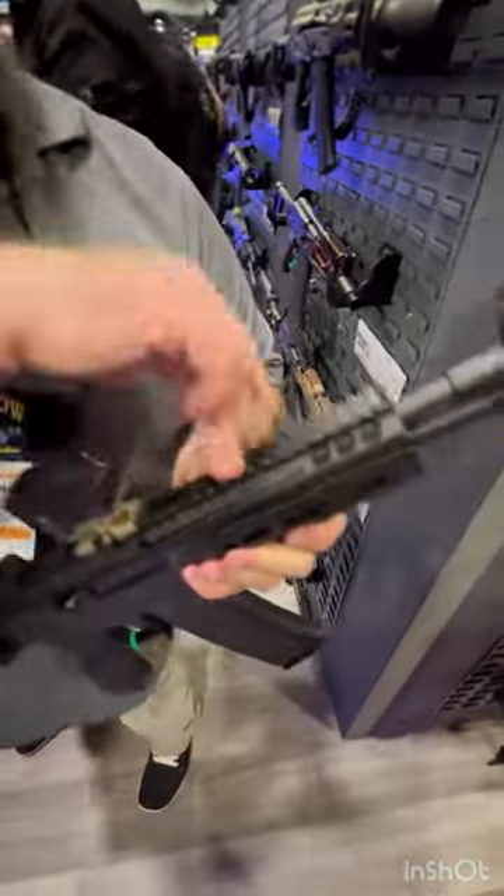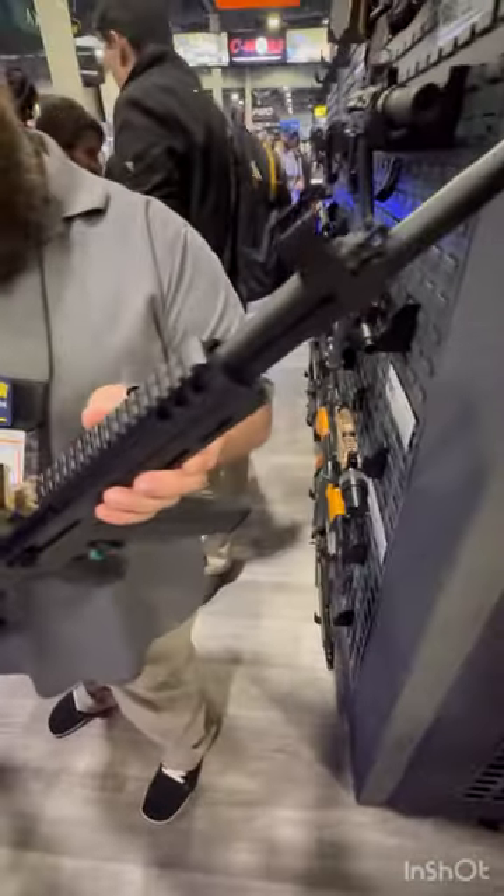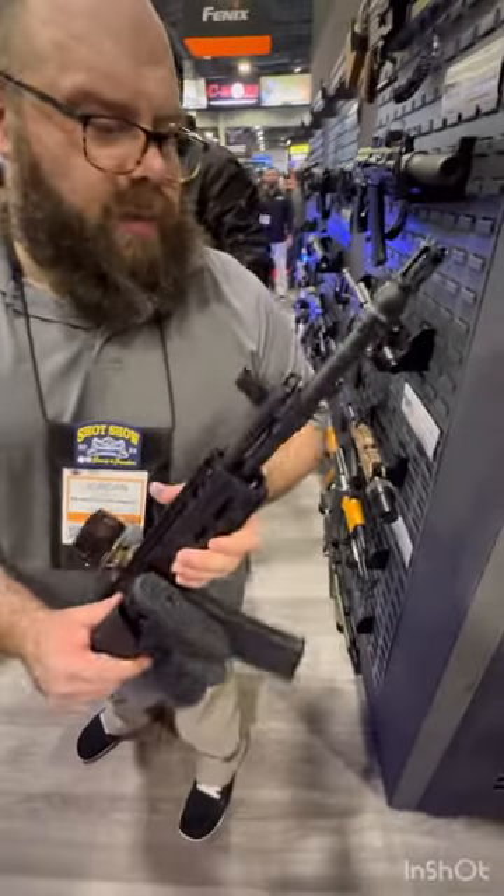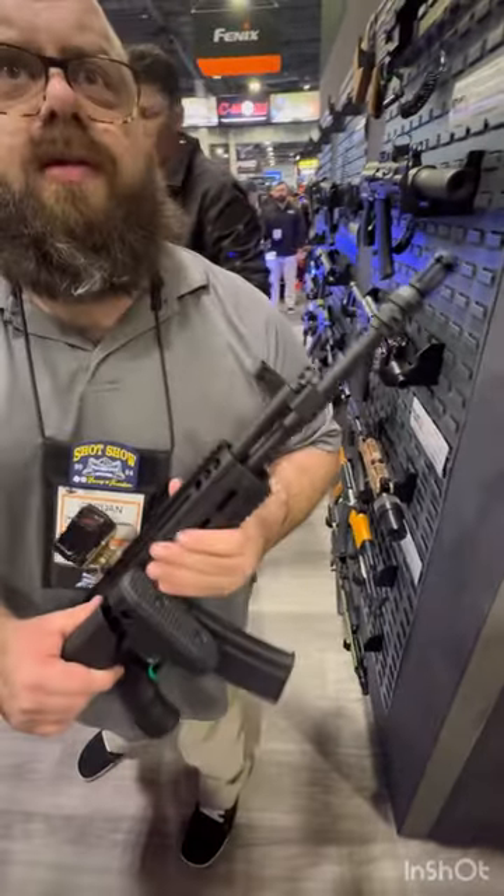Can you flip the charging handle over? The charging handle goes either way. And the gas settings — is it just one, two, and off? I believe it's eight position.